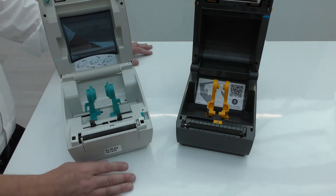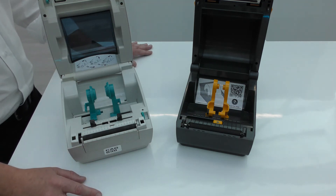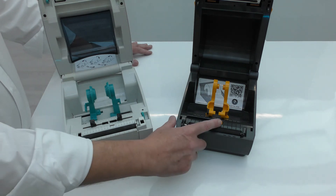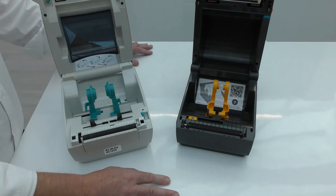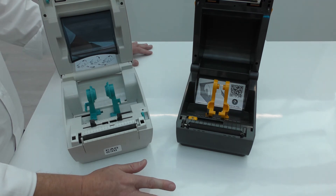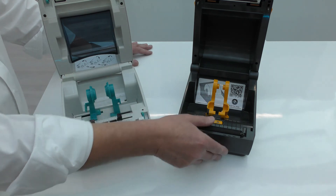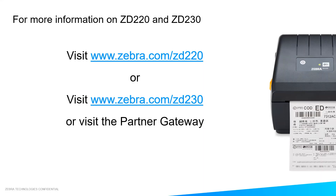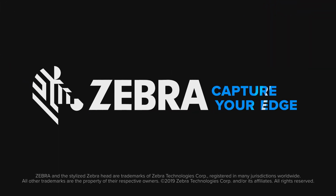The GC has a single sensor fixed in the centre of the media, whereas the sensor on the ZD220 is adjustable all the way from the centre of the media out to the left-hand edge. So if you're using non-rectangular media, you can adjust the sensor to correctly position the label.